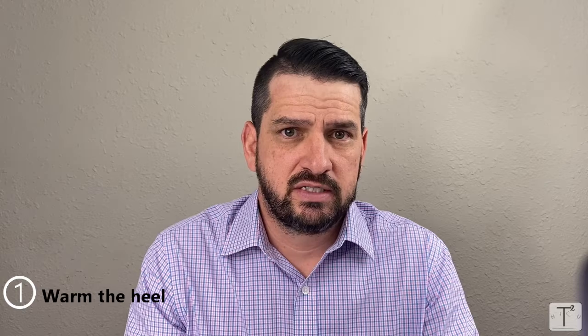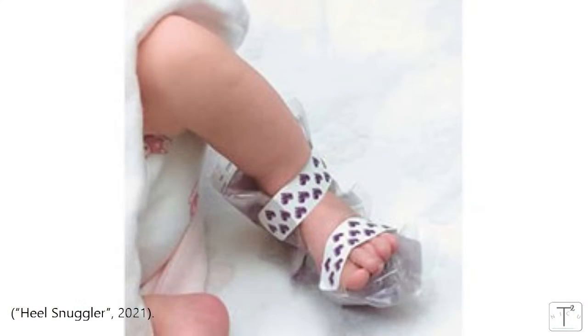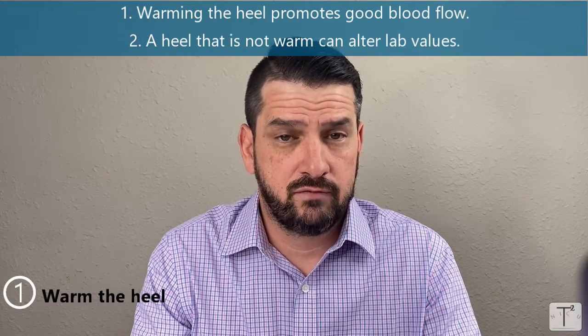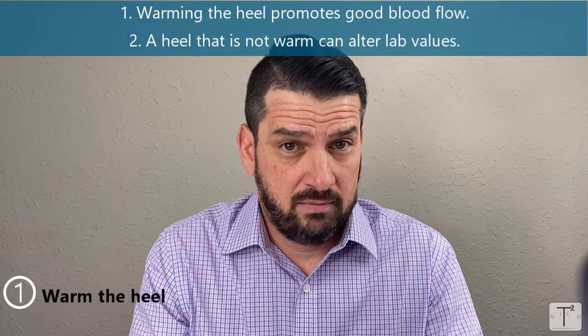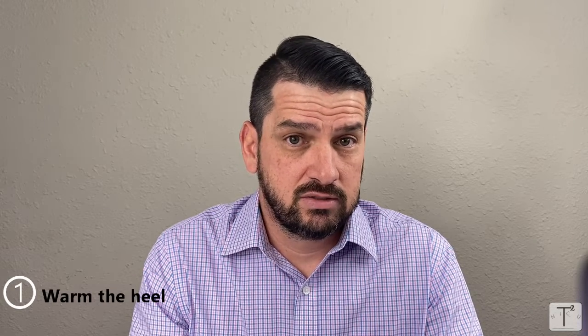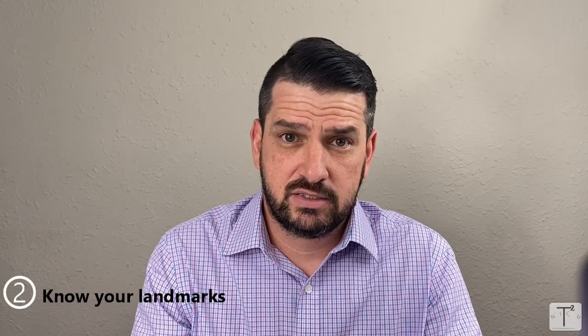The first thing I want you to remember is to warm your heel — super important. Nurses can get really caught up in their workflow and get really busy, have to draw labs, and simply forget to do the first step: warm the heel. This will require you to think ahead maybe five to ten minutes before you draw labs. Two basic things to remember about warming the heel: it promotes good blood flow, and it can really alter your heel stick sugars. If you draw a lab on a baby with cold heels, your sugar could be unnecessarily low, or you can prolong the squeeze time and get altered lab values.